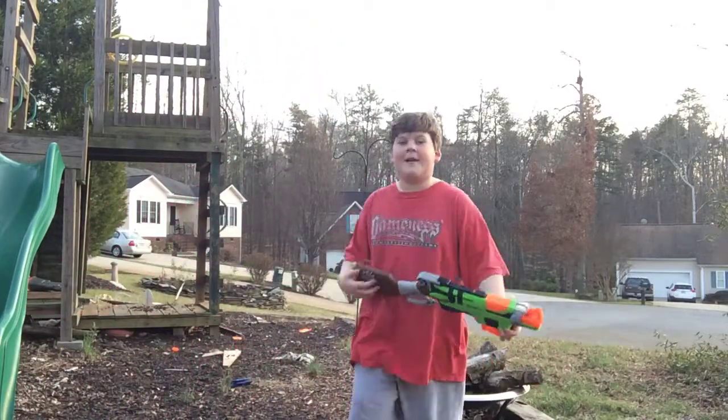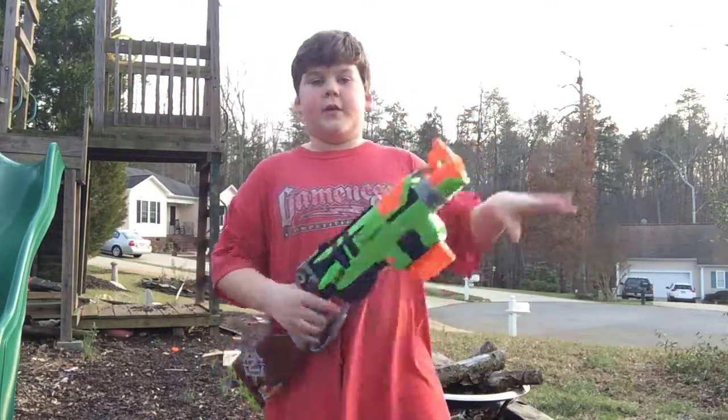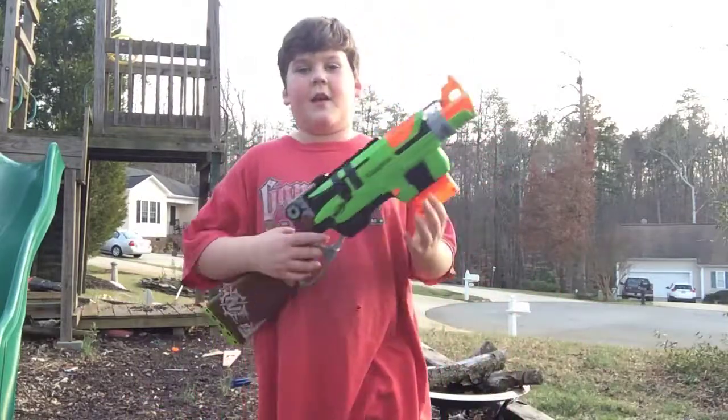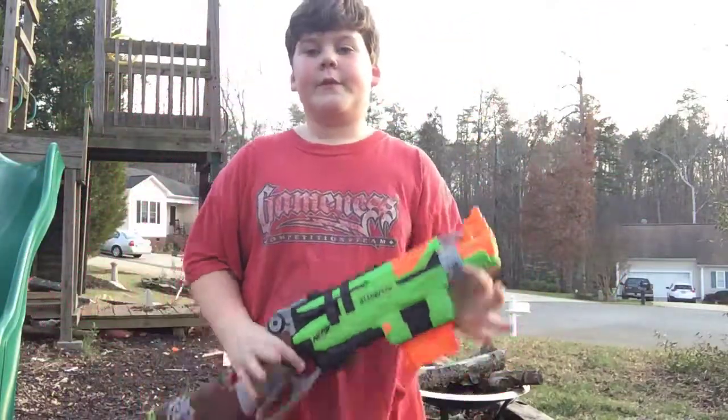Welcome to another Nerf review. We're outside today. Today we got the Nerf Sling Fighter. We're going to be reviewing this and testing it.